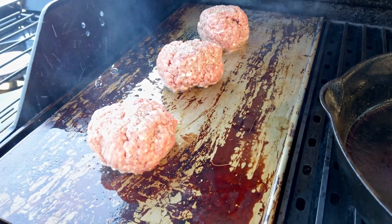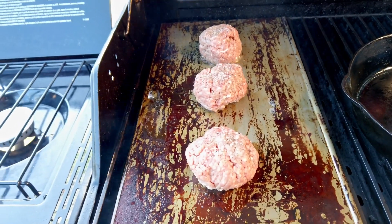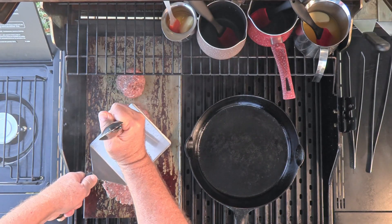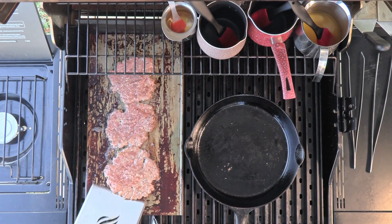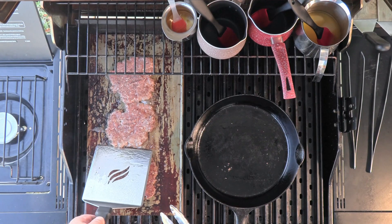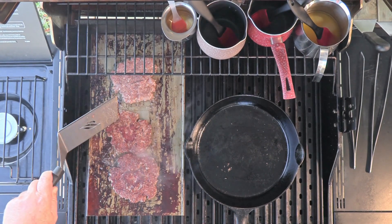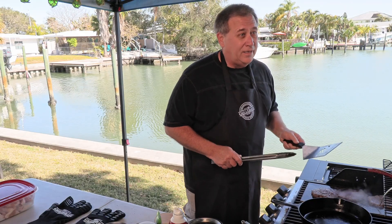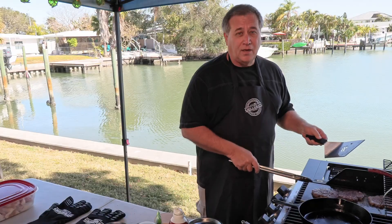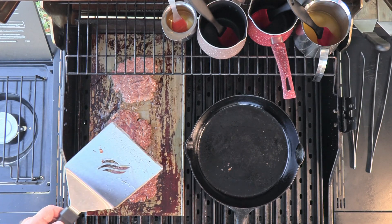Look how good they sizzle on that griddle grate. All the grease just runs right off into the bottom, just like any other hamburger would. Let's get the smash! Smash burger heaven. Guys, I don't know what to tell you, but the way that's looking — that's as good as any smash burger caramelization I've ever done on any other kind of griddle. I love these griddle grates.